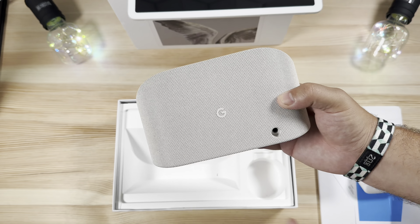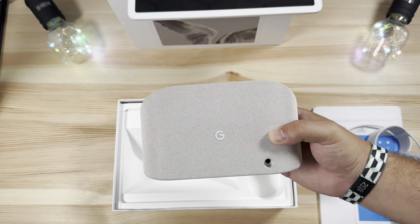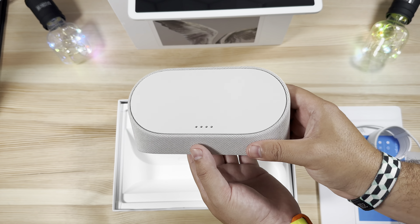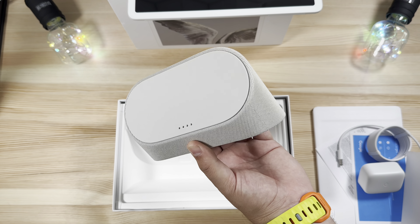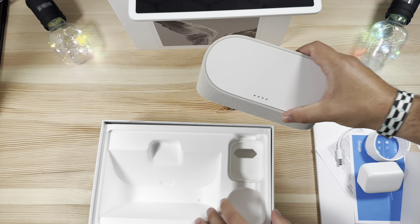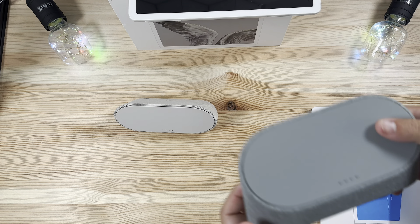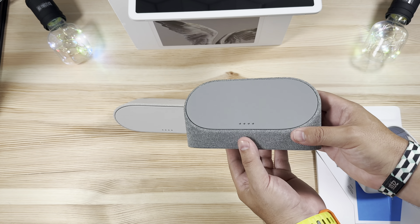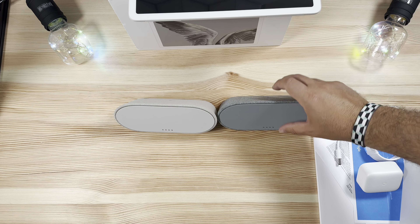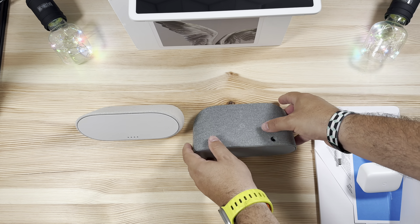Speaking of the dock, here it is — and again much more comparable to what the current Nest Home Hub Max and those hubs look like. Still looks right. It's definitely a lighter color, not quite white, hence the Porcelain name. But you have the pogo pins right there as well. Now let me move this out of the way and do a quick comparison of the actual dock colors themselves. This is what you're going to get: it's much more of a charcoal look with the Hazel color, and then obviously you have that Porcelain one right here — I'll turn it around so you can get a better view.